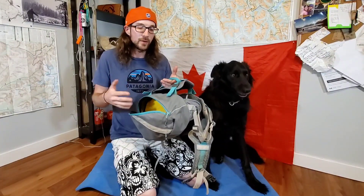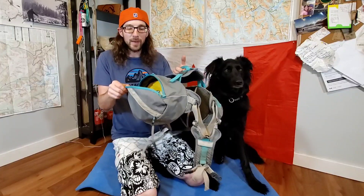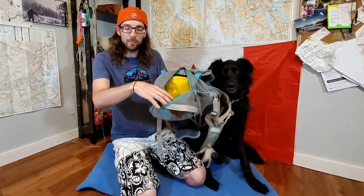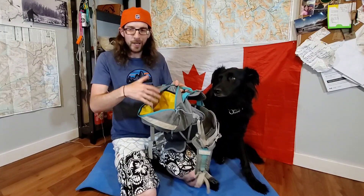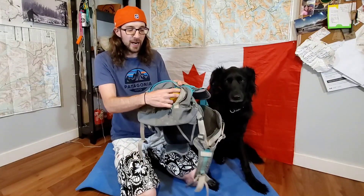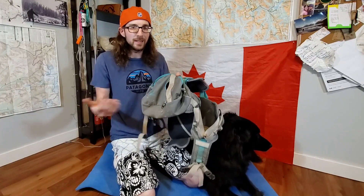Now let's go over some of the details of the pack itself, starting with the saddlebags. This medium has five liters per side — one big compartment. I really like that it's bright yellow inside; it makes it easy to see everything. You've also got a zipper on each side with two little side pockets, great for quick easy access to small items. I carry her booties and that kind of stuff in there.